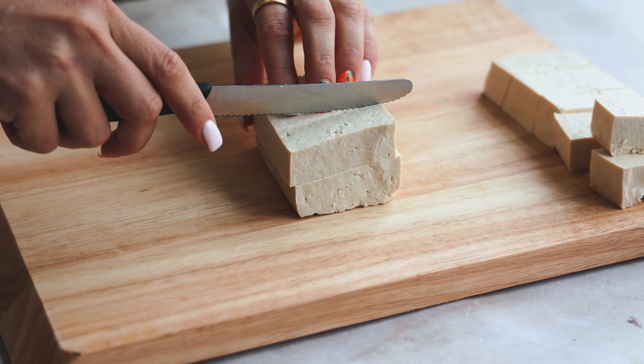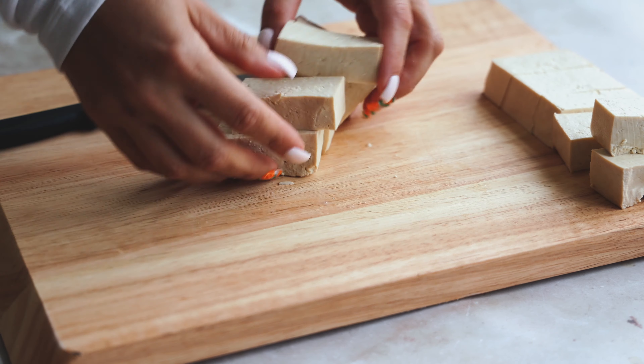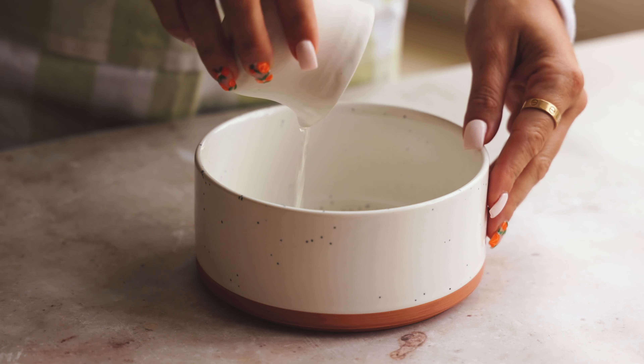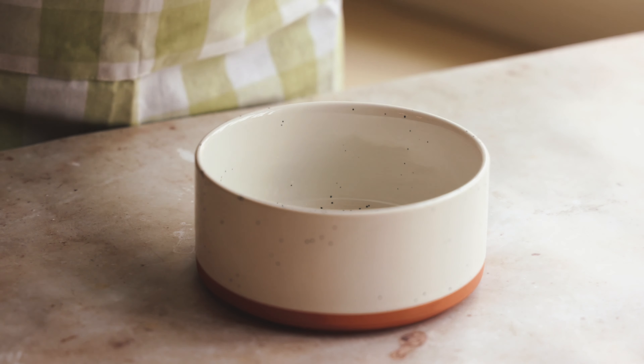I've tried skewering things other ways and I like this way best — you have the least chance of things breaking or falling off. If you want to use extra firm tofu, you can press it beforehand. Now let's make our marinade: we have lemon juice, garlic powder, onion powder, salt, paprika, and pepper for our seasonings.